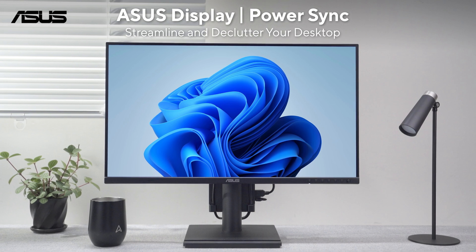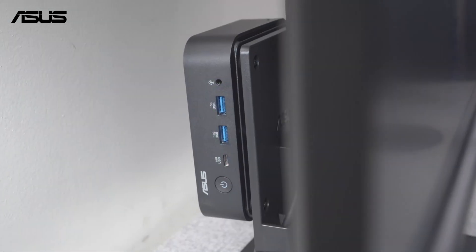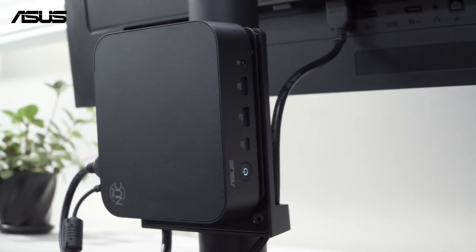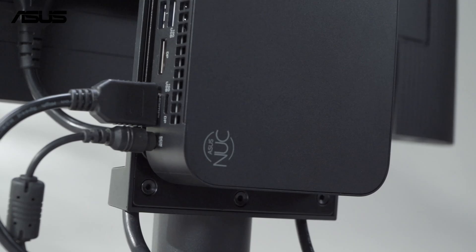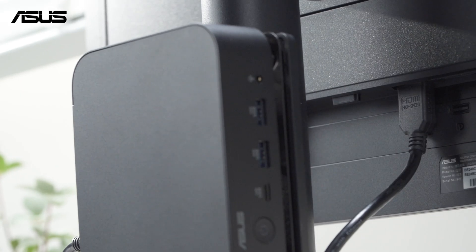Asus Business monitors deliver the value to allow users mounting mini PC on the rear of monitor stand, keeping the desk nice and tidy. Now Asus launched a new feature called Asus PowerSync to allow HDMI connected devices communicating power control signals with each other.